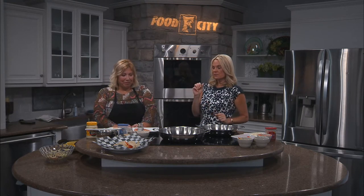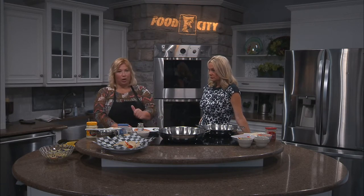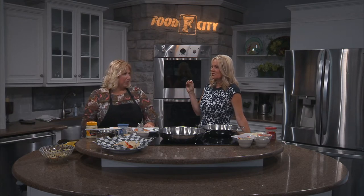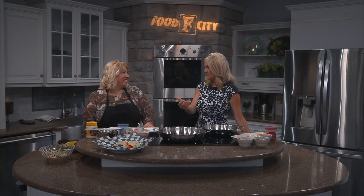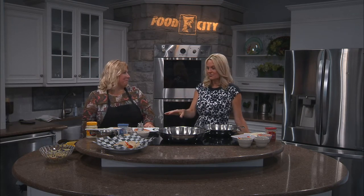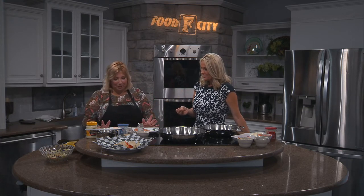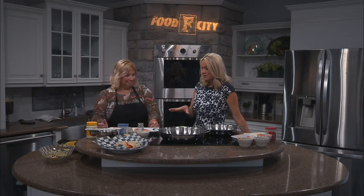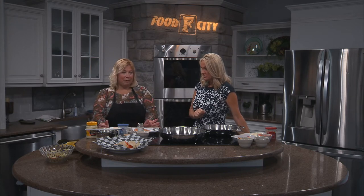So we're starting with the fish — what kind of fish are you using? I have tilapia today, but you can use anything you like. Cod works really well, and salmon also works really well. Most people are intimidated to cook fish, but don't be, because it's the easiest protein to cook. Tilapia is a good white fish — very mild — and you can season it with anything and it will pick up whatever seasoning you put on it.